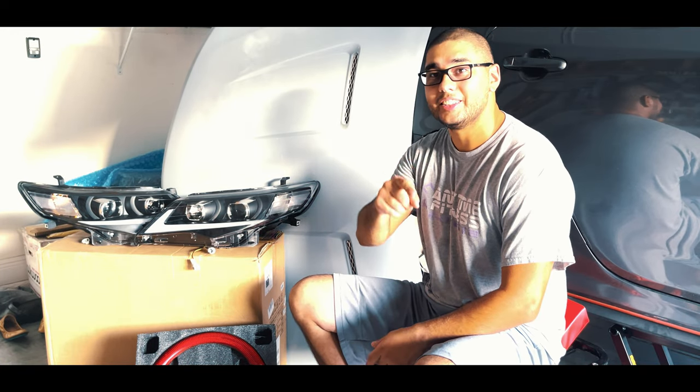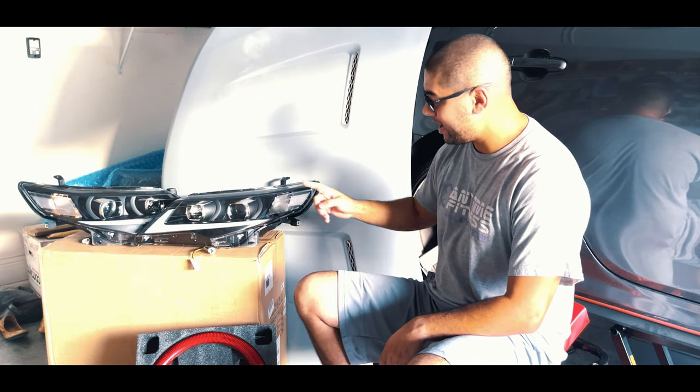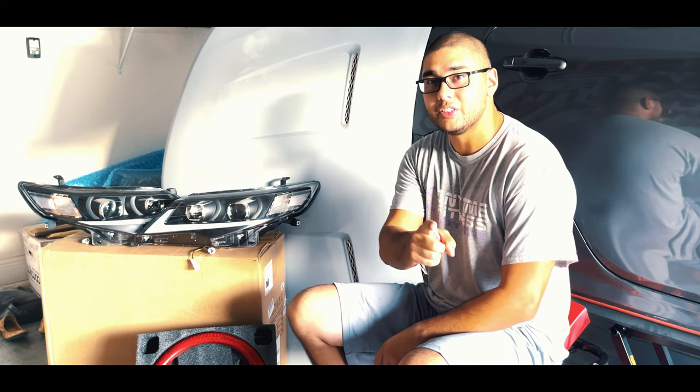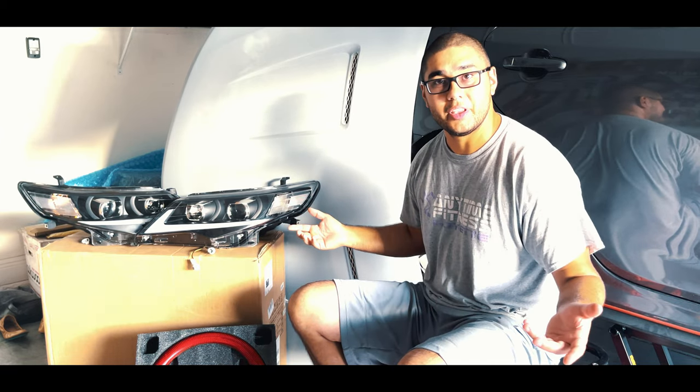Hello everybody and welcome back to Custom Camry. It's your boy Sebastian Lee and in this episode we're going to be talking about body upgrades. We're going to be installing a new hood, headlights, steering wheel, side skirts, and a rear spoiler. If you guys hang out towards the end of this video we've got a nice surprise for you for the car. So hang tight and let's begin.